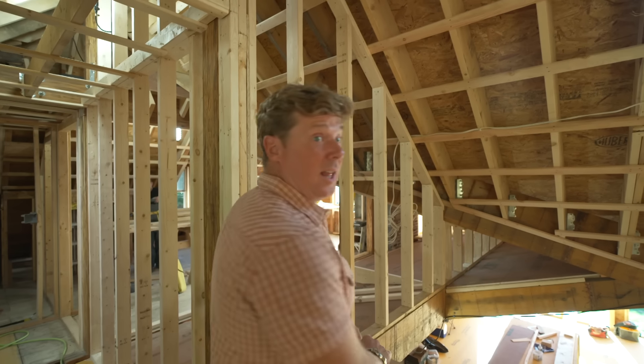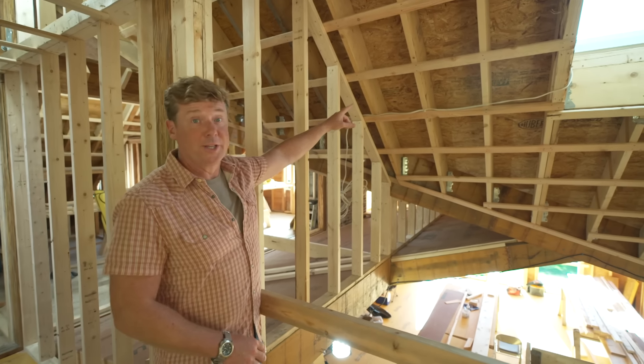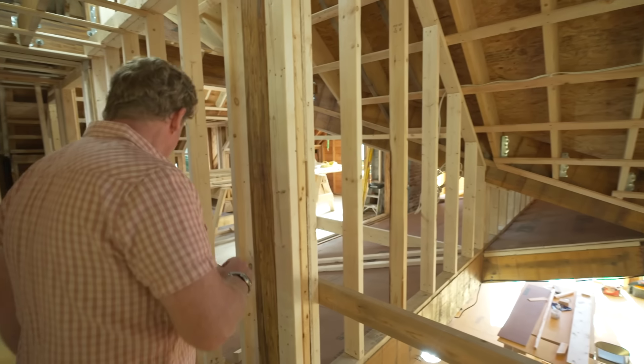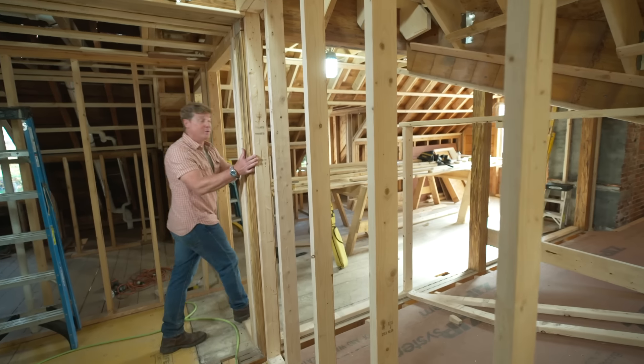We've talked a lot about the crazy roof lines in this building, and here's one spot where you can see three of them — a steep, a medium, and a shallow pitch right there. And right now Tommy's outside trying to figure out how to make them watertight.